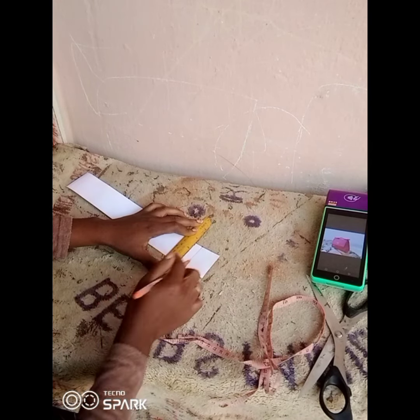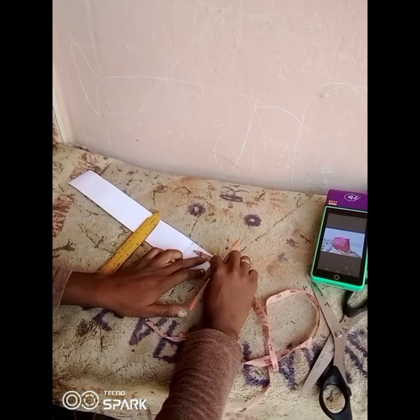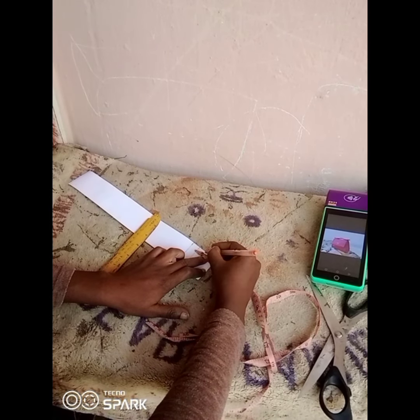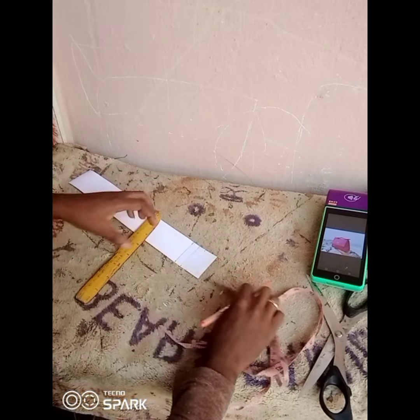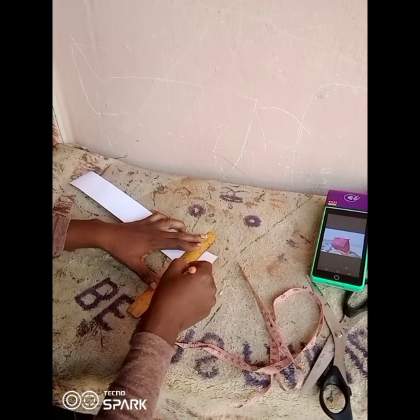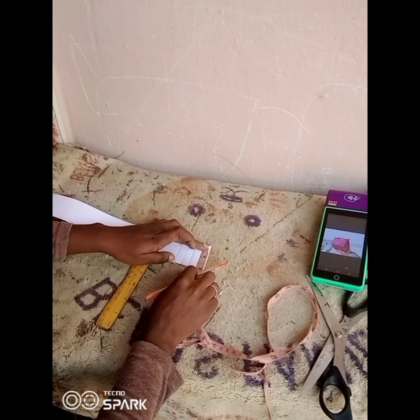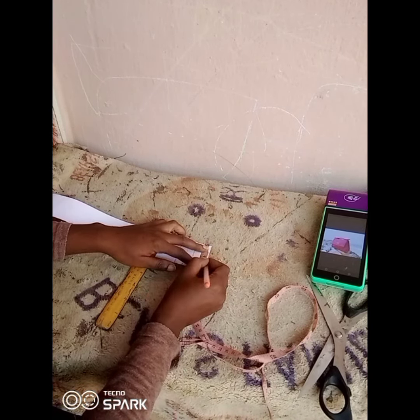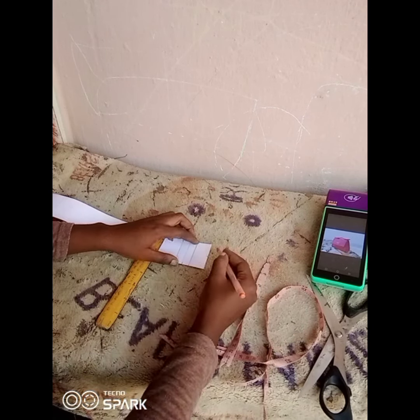The first thing you're going to do is measure 2 inches and make your line. After you measure the 2 inches, you're going to divide that into two — that is, you're going to mark 1 inch. After you mark your 1 inch, the next thing is to divide the width into two, which is 1 inch, then make your markings.